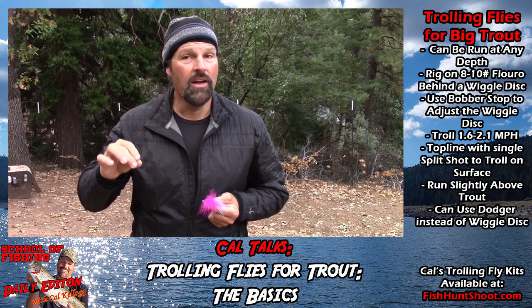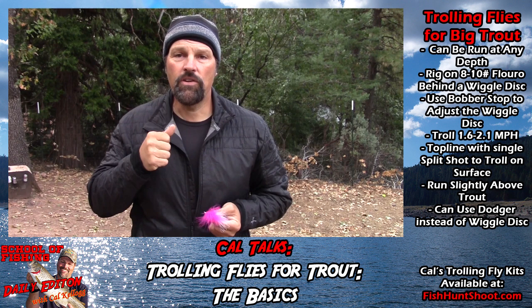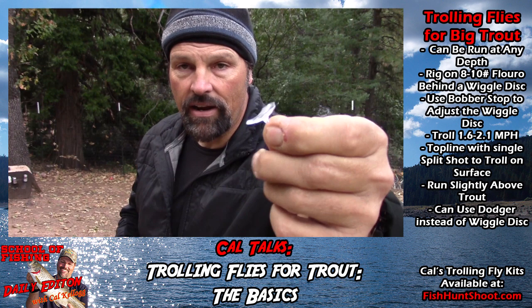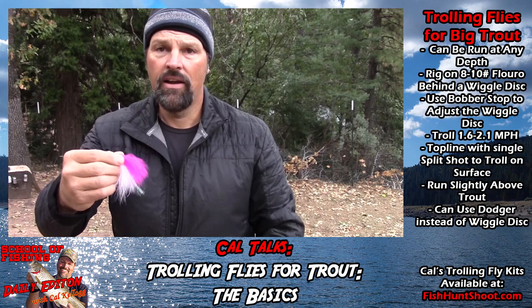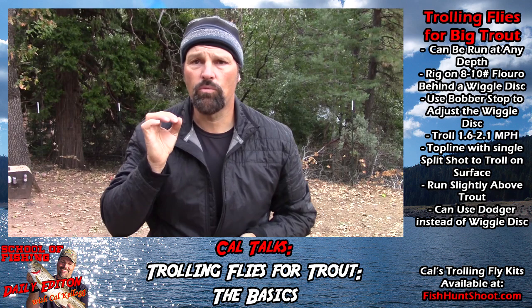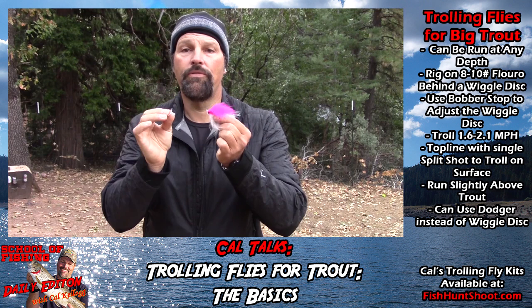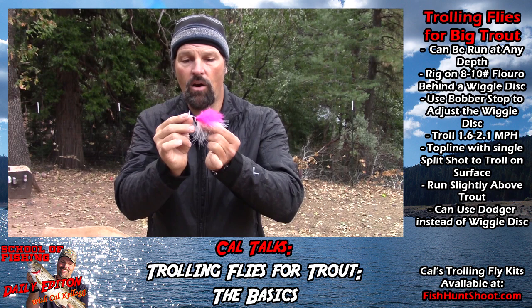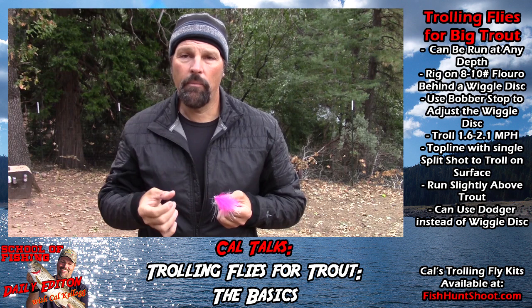I like to run trolling flies as a shallow water presentation, but they're not just a shallow water bait. That trout in the opening was holding at 101 feet, and I was trolling this fly teamed with a wiggle disc — running the disc right on the nose of the fly. Typically I'll rig flies like this on 8 or 10 pound test fluorocarbon. Between the wiggle disc and the fly I'll put one of those little rubber bobber stops, which lets me move the disc up and down the line to affect the action. If I want a subtler action or to troll faster, I'll create some space.